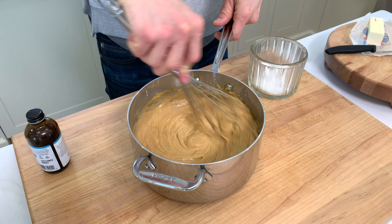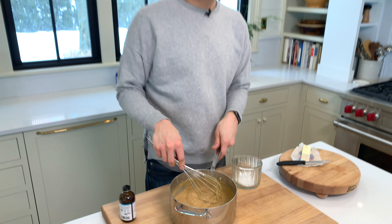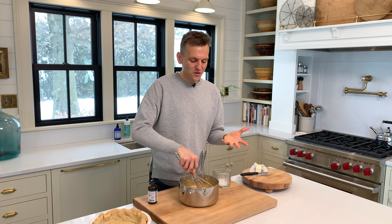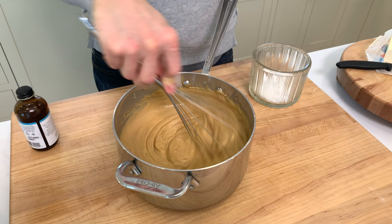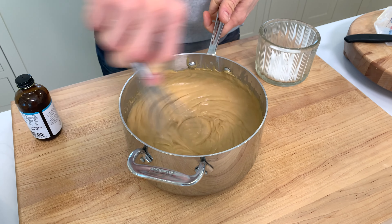I wish you could smell it — it's delicious. Butterscotch is a flavor that often we only get artificially in some type of candy. But this is a true real butterscotch with that dark amber caramel as the base, and then the brown sugar with the molasses notes — and now the vanilla is just rounding it all out with the butter.